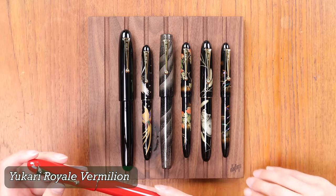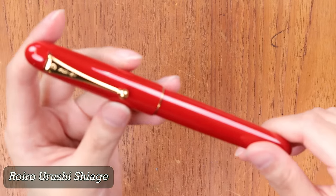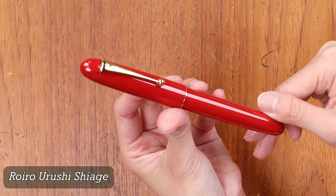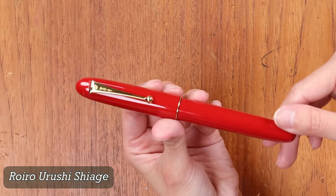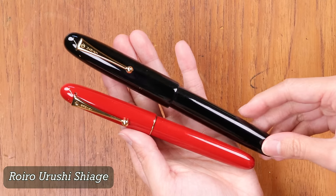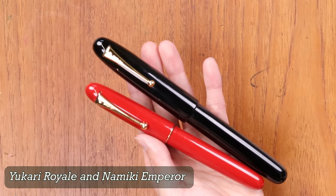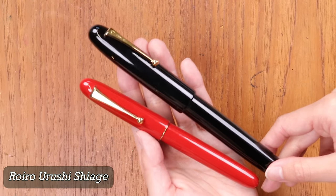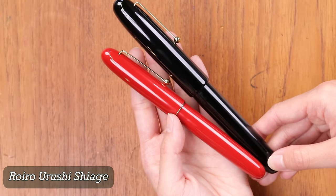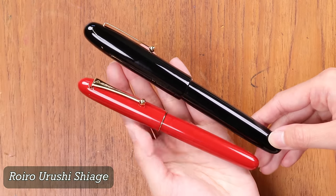This is the Namiki Ukari Royale Urushi Vermilion. The Royo Urushi Shiage technique involves a lot of repeated polishing with a special charcoal powder and then repeated rubbing in of raw lacquer to achieve a really smooth and glossy finish. There is also a black version — the Namiki Emperor in black Urushi. One of the features of the Royo Urushi Shiage style is really just this solid color, very polished appearance. They don't use any Makie ornamentation; you simply admire the depth and gloss of the finish.